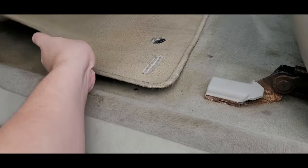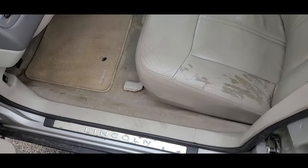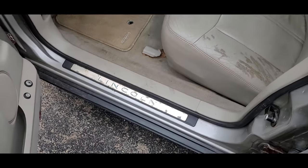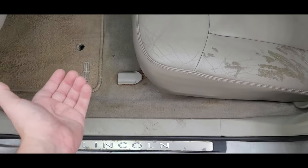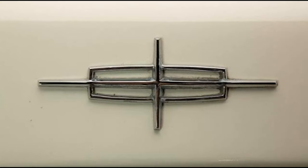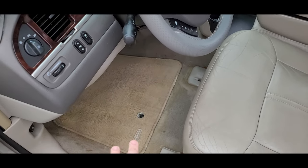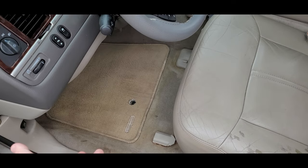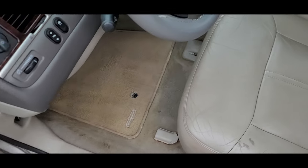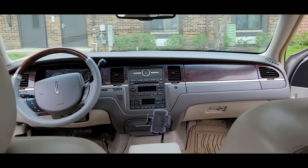One other point about the floor mat: I could never understand why the Lincoln logo faces this direction. You'd think it would be the other way around, but maybe it's designed so that as you enter the car it greets you, and when seated it looks like the old horizontal Lincoln script. I always want to flip it, but I think they intended it to face you as you enter. A little trivia for you.